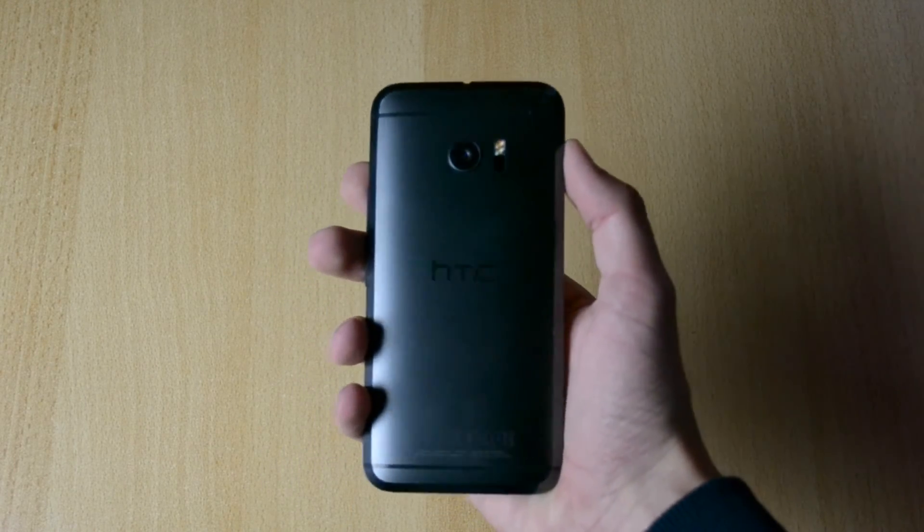Looks really nice, really clean, and this is pretty much it for the unboxing of the phone. Definitely drop this video a like if you enjoyed it, and I will see you all in my future content.